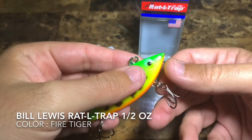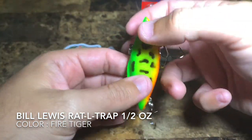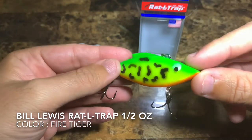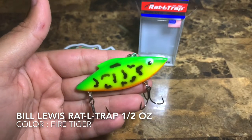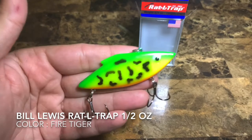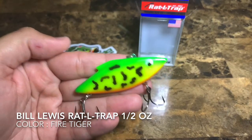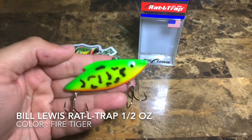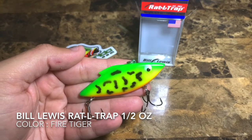In that type of situation I do have to replace a hook, but these stock hooks are plenty good and plenty sharp — I haven't had any reason to change them out. You really cannot beat Bill Lewis lures. The Rattle Traps have been around for a very, very long time and they simply catch fish.